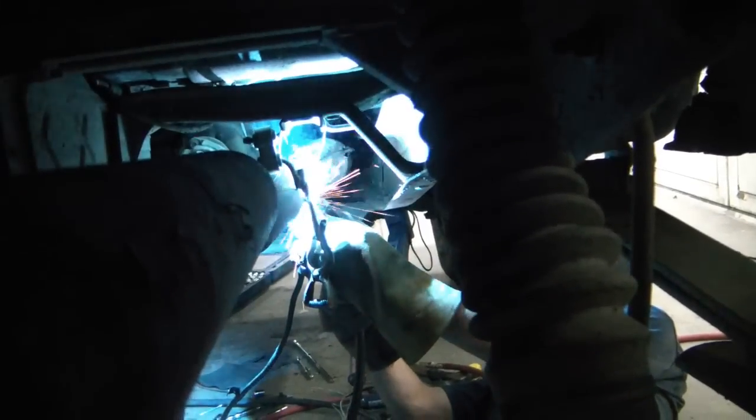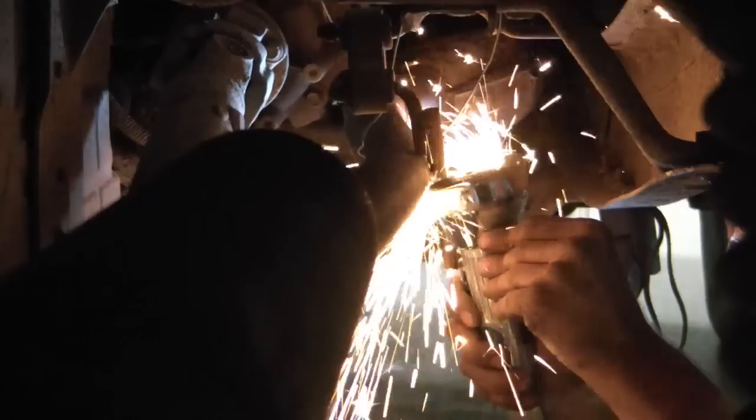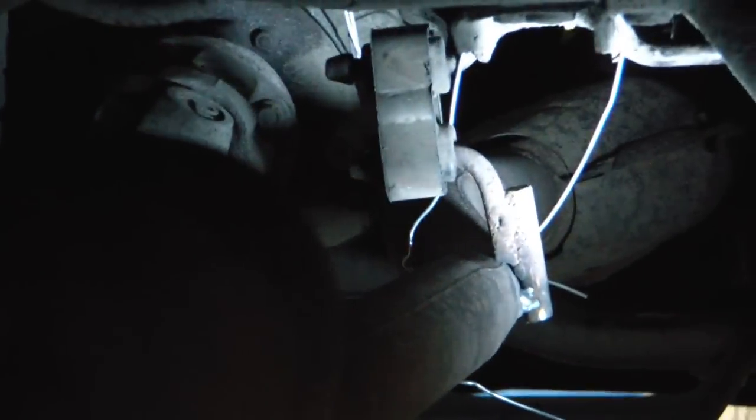That's it. That's all she wrote. We have a nice hanger. All right, put the light on it so we can see it. Beautiful. Beautiful.